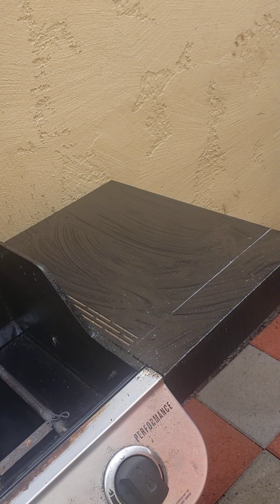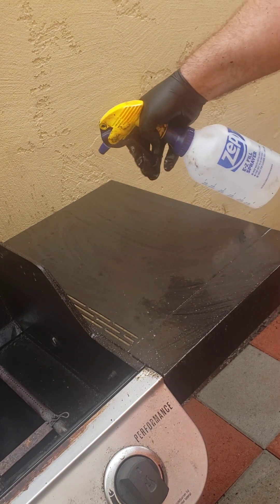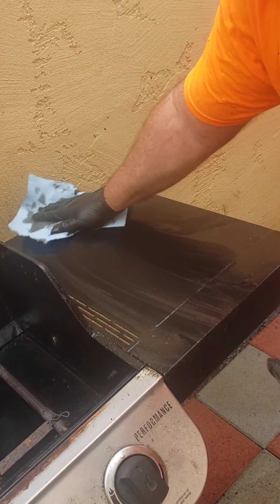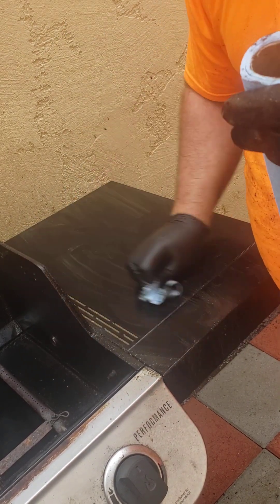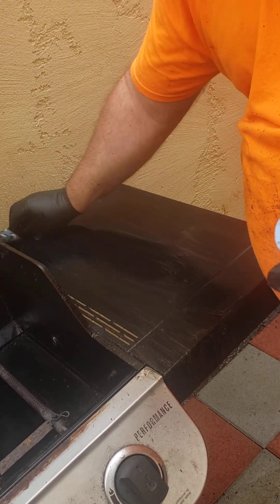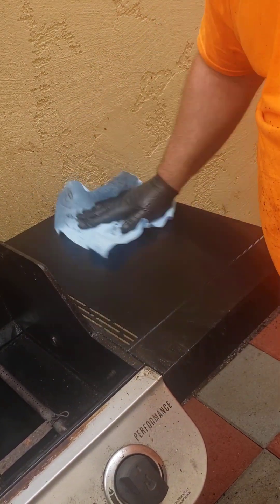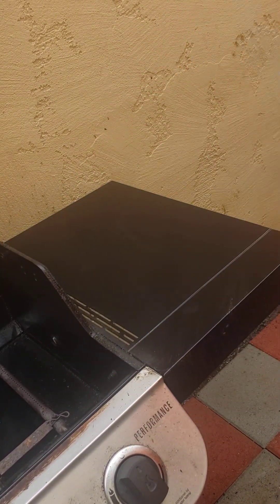Then we're going to get our water. One thing about Crud Cutter — it's just like Simple Green and a lot of cleaners out there: a lot of rinsing, a lot of rinsing. Then we're going to get our shop towels. Comes off pretty well. If you've never used these blue shop towels before, they sell them in bulk at Costco and probably Sam's Club or BJ's, wherever you live.